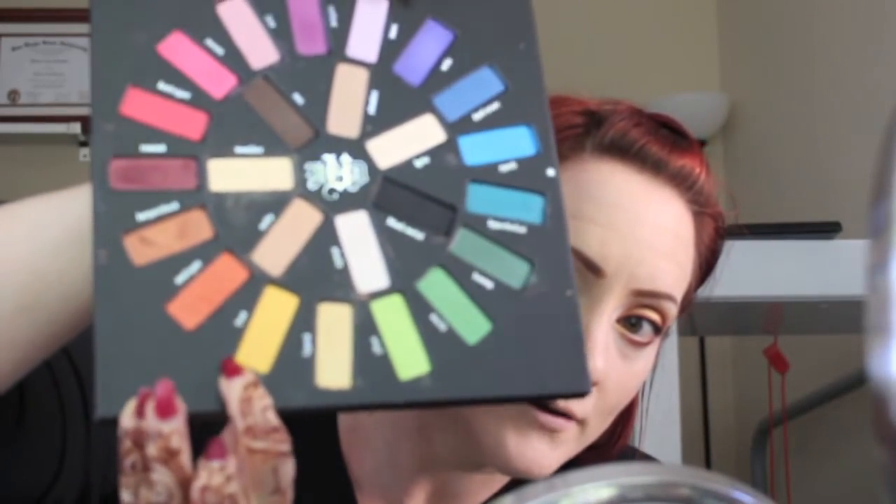You want to use a shadow that is as close to your skin tone as possible — for me that's Mulder. Just put that in the crease. Then I'm going to go into this matte yellow shade called Fran and put that over where I put the Mulder shade.